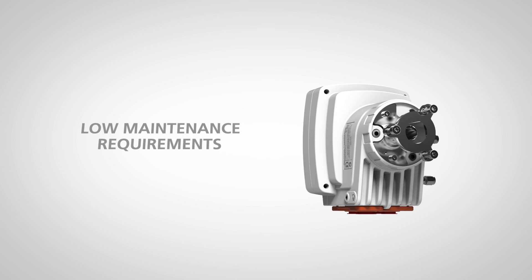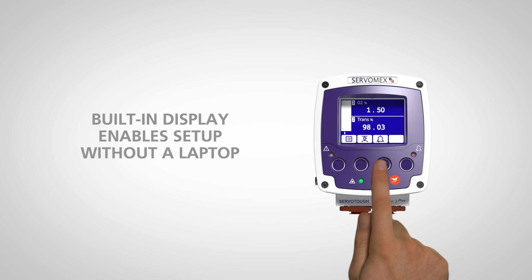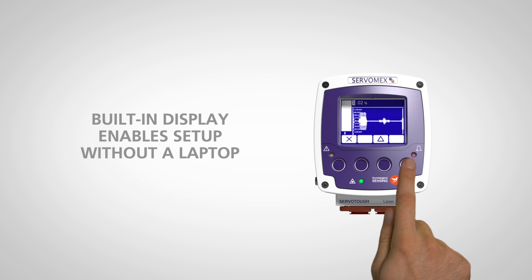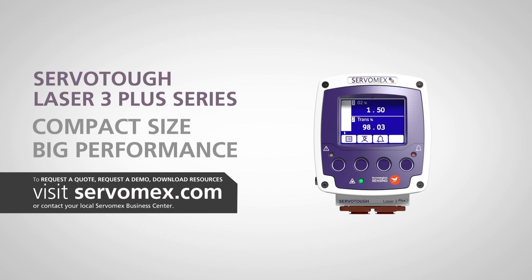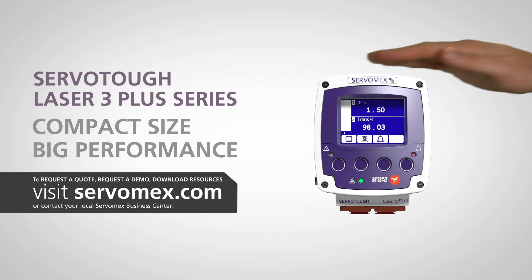With minimal calibration costs, low maintenance requirements, and a built-in display that enables the Laser 3 Plus to be set up without a laptop, operation couldn't be easier. The Laser 3 Plus series: compact size, big performance.